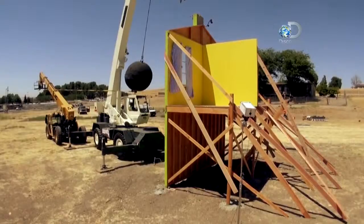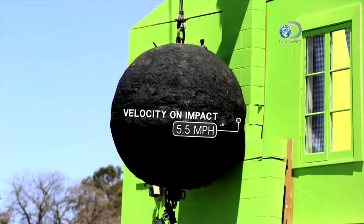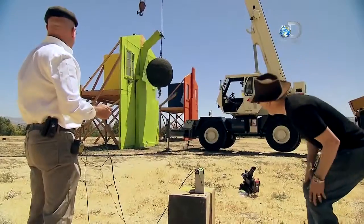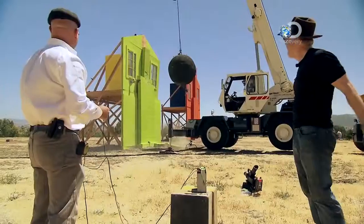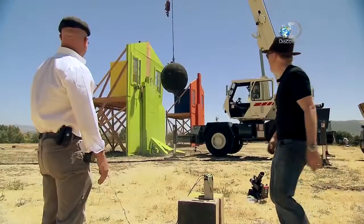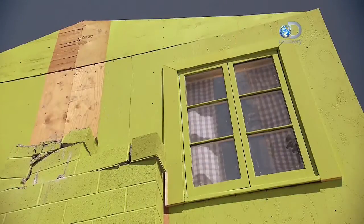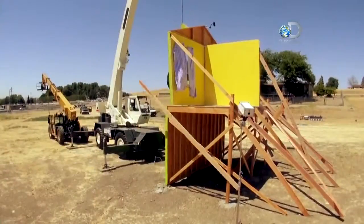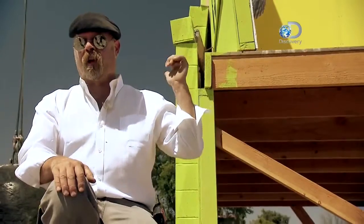In three, two, one, go! Second hit. Third hit. The whole building is just kind of shifting. Our test showed that a wrecking ball hitting a house like this would severely damage any masonry as well as the framing and the wall of the house, just like it did here.